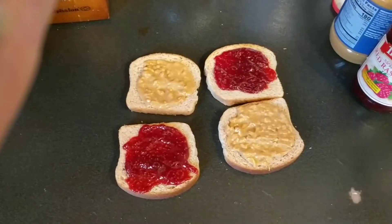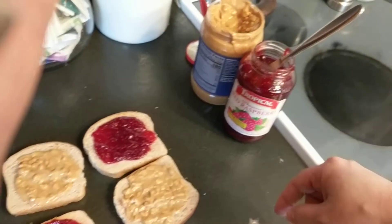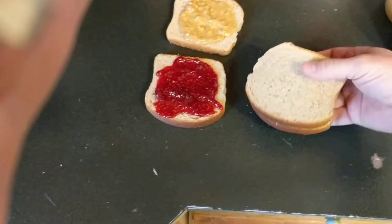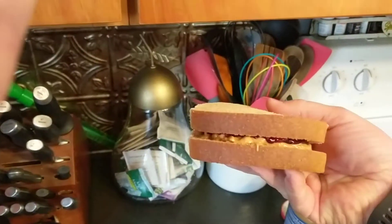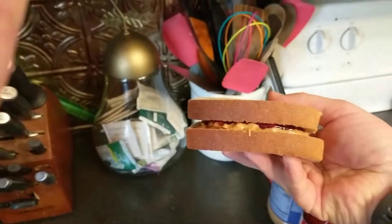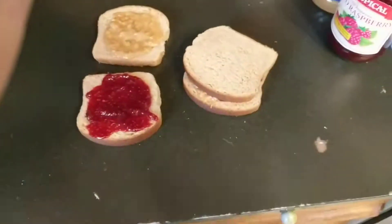I don't usually do that either because it's going to sink down. But that's why crunchy peanut butter is the best — look how thick that sandwich is. That's just PB&J, but it's a full meal on a sandwich. All right, thanks for watching.